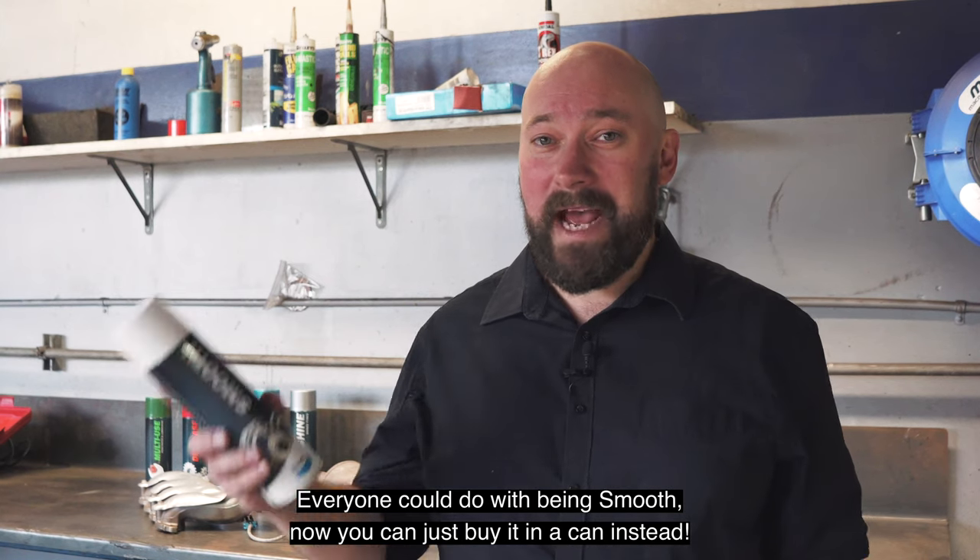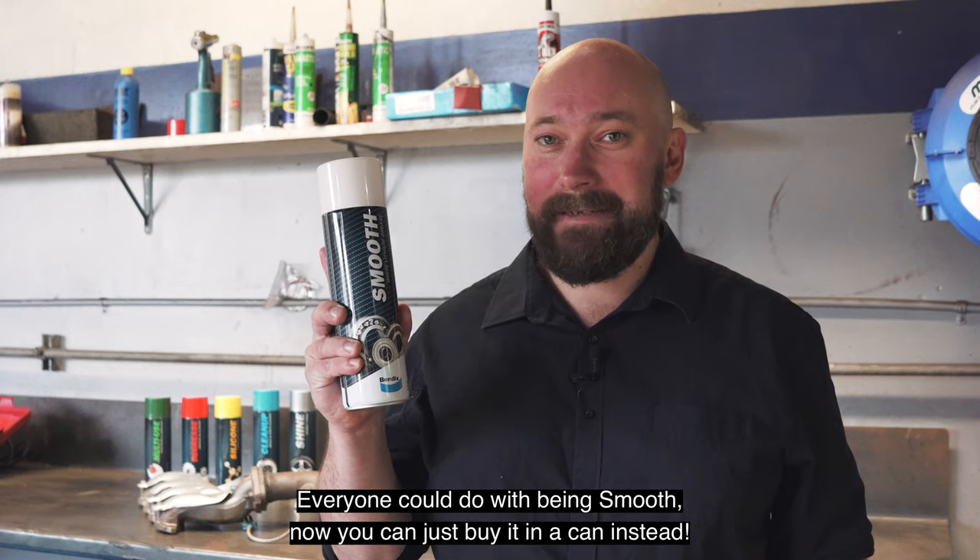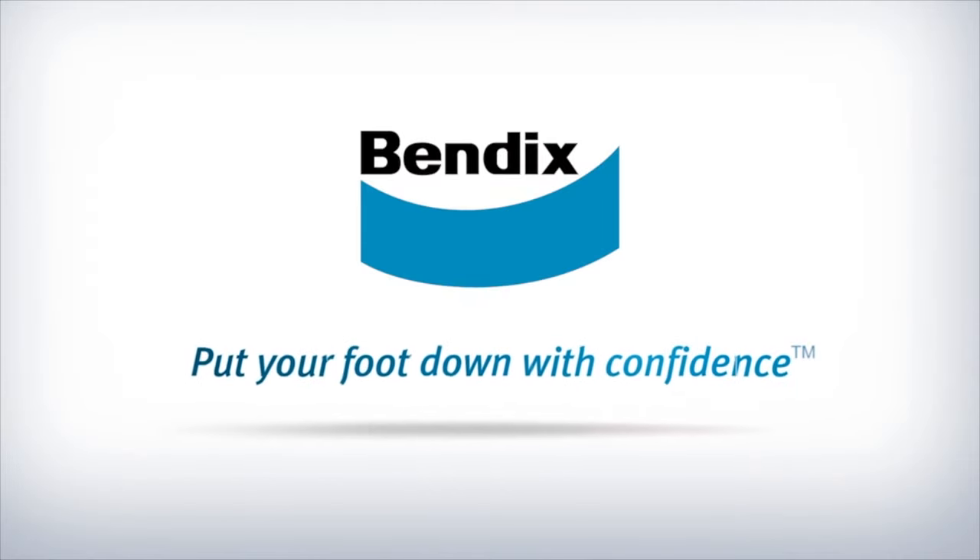Everyone could do with being smooth, now you can just buy it in a can instead. Bendix, put your foot down with confidence.